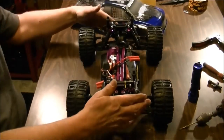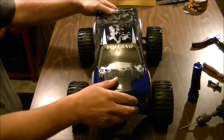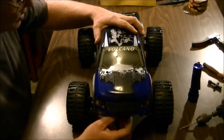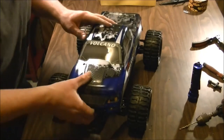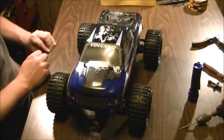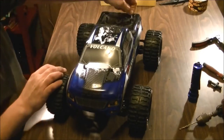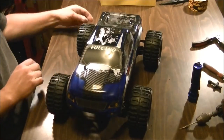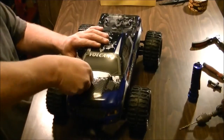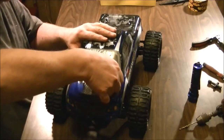Two more zip ties down by the shock tower — no interference, awesome. Now I can take some good hits on my front end and not damage my canopy. With the body clips on, my back end is still the same and protected. For as long as the zip ties last, if I take a front end hit there's very little chance of doing any damage to the front of my shell.